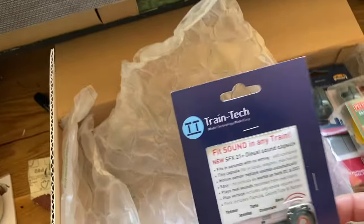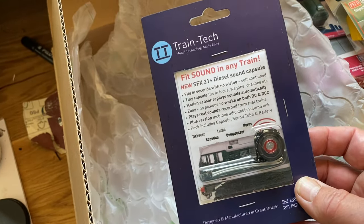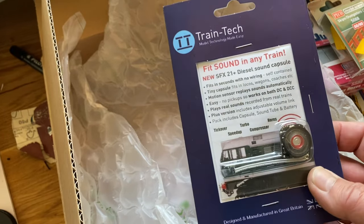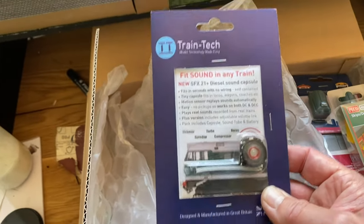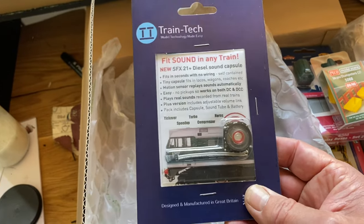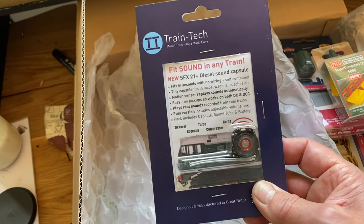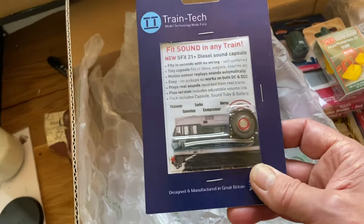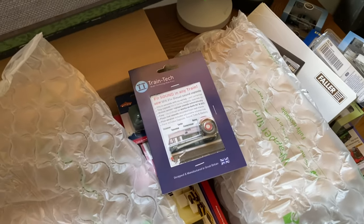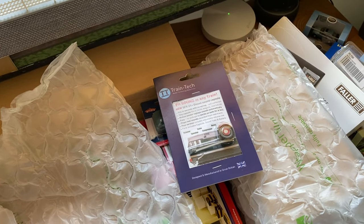I also thought I'd try one of these Train Tech sound modules for DC, because half my track is DC and half is DCC and I'm not sure if I'm going to completely convert to DCC with sound - it's expensive and I've got a lot of old Lomo and Hornby stock. So I thought I'd get one of these and see what it's like to add some sound effects. I think it's based on the Class 31. Lots of bits to keep me busy - quite excited to get on with the industrial area now.